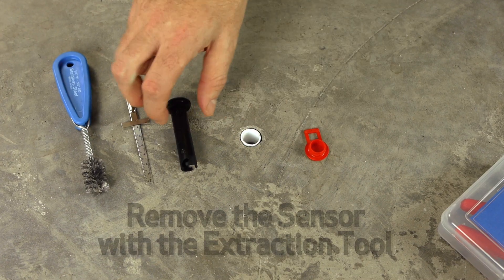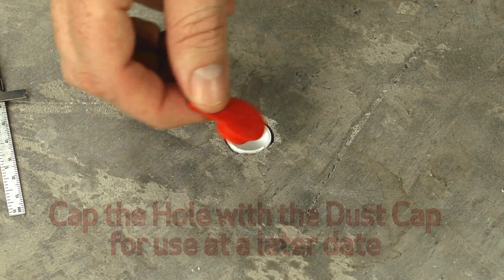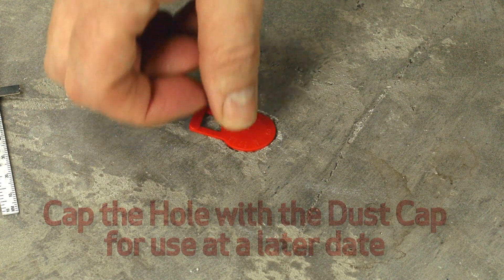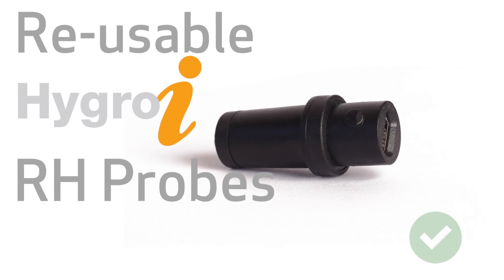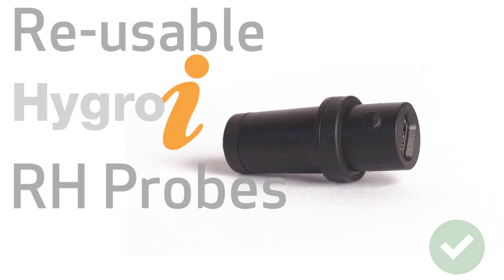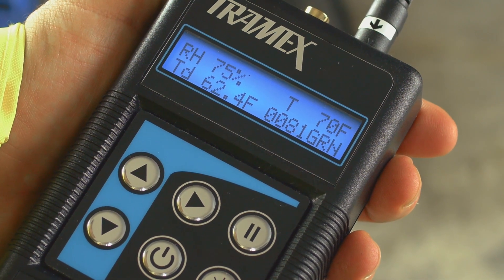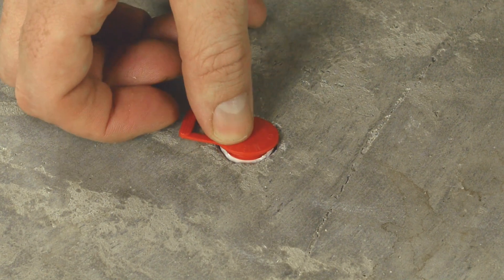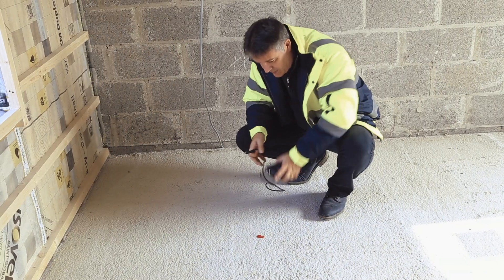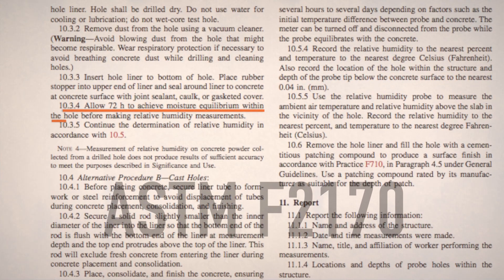In this case, simply remove the sensor with the extraction tool and cap the hole with the dust cap for use at a later date. This probe is reusable. If the measurement is below the specified maximum reading at this time, then it is safe to leave the probe inserted in the sleeve and remain in the floor for the duration of the test, as specified by ASTM F2170.